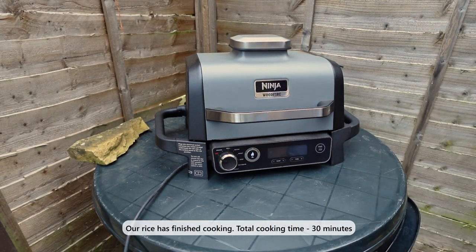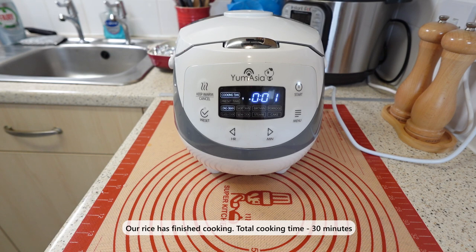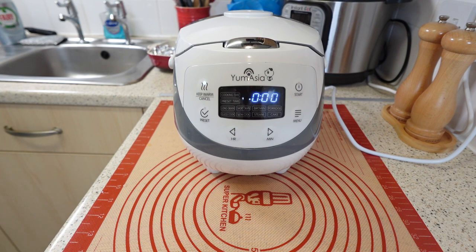The rice that we prepared earlier is now ready to be served. It is hot and fluffy, ready to be enjoyed with our meal. The whole process took only 30 minutes, which is quite fast and convenient.